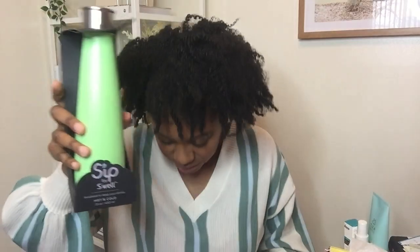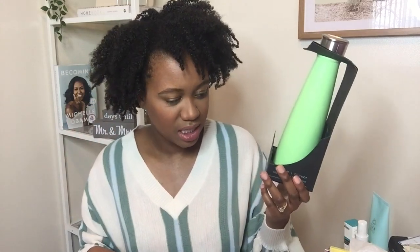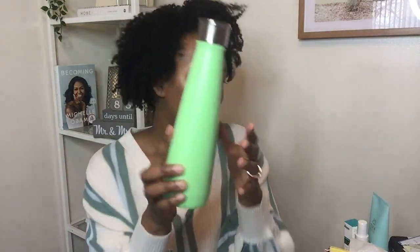I got a S'well bottle. This is a $20 water bottle and I only really drink water — I don't drink much of anything else. I feel like I drink more water when I use different types of water bottles. It's weird, but this is worth 20 bucks and it's said to keep stuff hot and cold. How cute is this color? It's really cute for the fall. I can't wait to carry this back and forth.